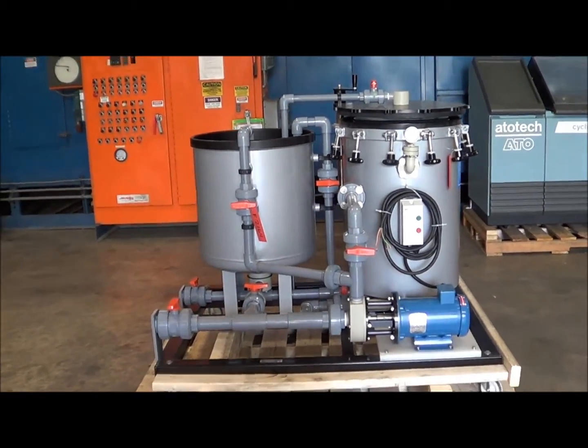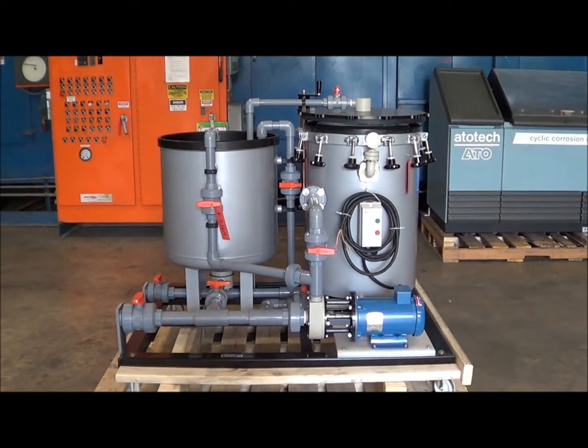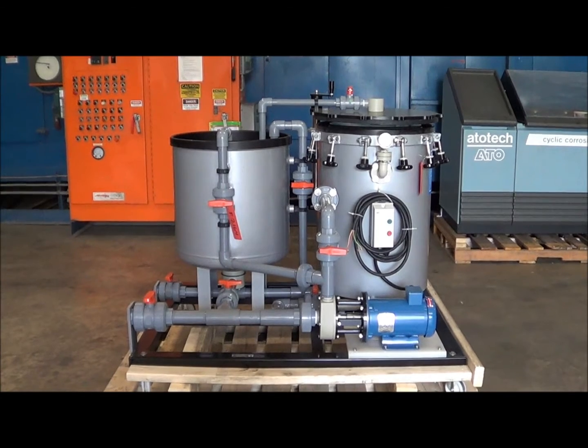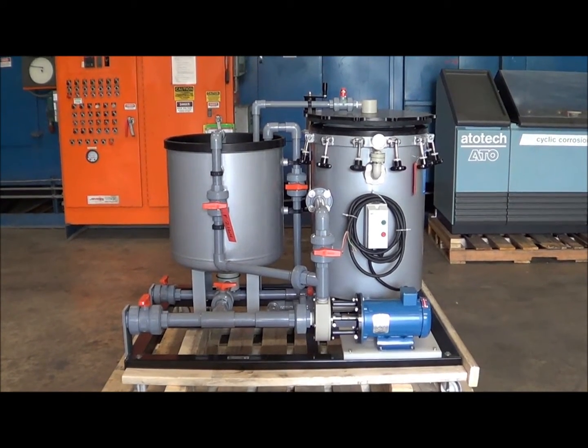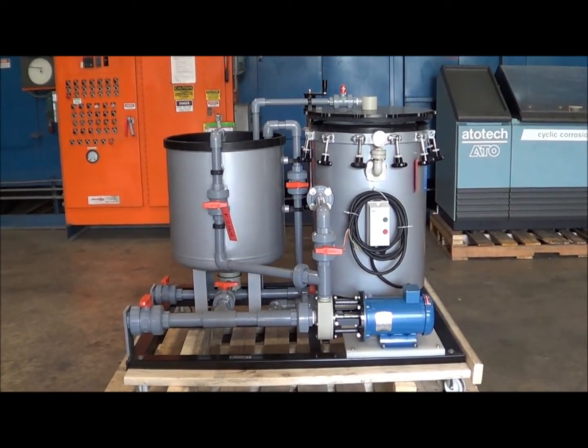If you're interested in this unit or have any questions, please contact Lanco Corporation at 616-887-8300 or online at www.lanco-corp.com. Thank you for watching and have a great day.